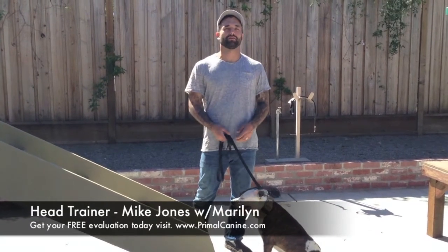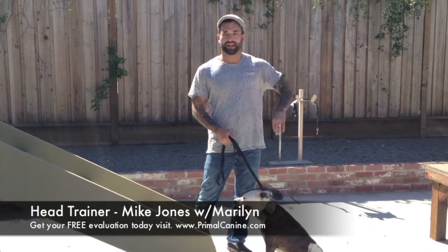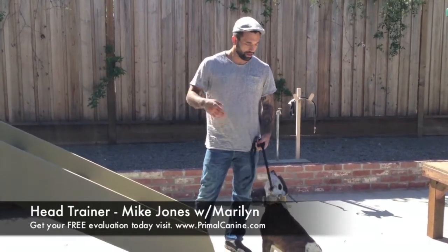Hey, this is Mike Jones of PrimalK9.com. Today we are at the Primal K9 headquarters at Springdale Kennels in South San Jose. I'm going to do a quick video and show you how to stabilize your dogs while doing new agility courses.